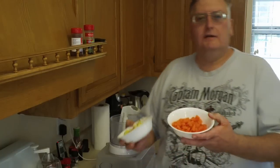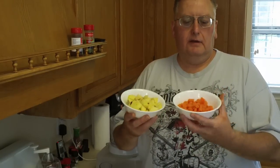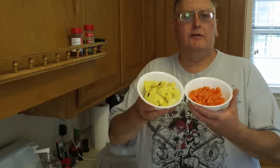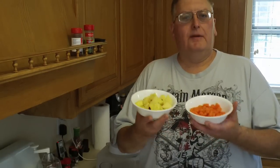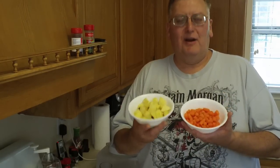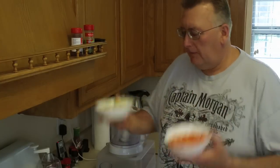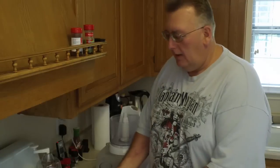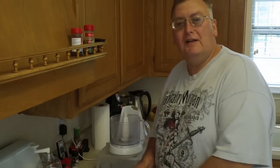Basically all it is: I took about a cup, a little over a cup maybe, of small diced baby carrots and a cup of apple. In my earlier recipe on Monday I used a Granny Smith apple; today I'm using a Red Delicious — doesn't really matter, I just wanted to try something different. And just a little bit of cinnamon afterwards to taste. So let's go ahead and get started.